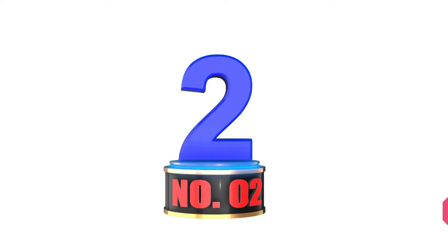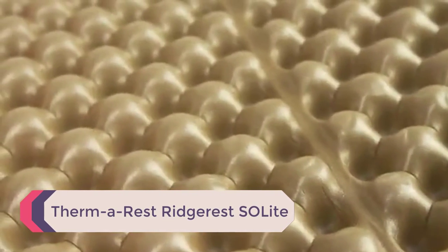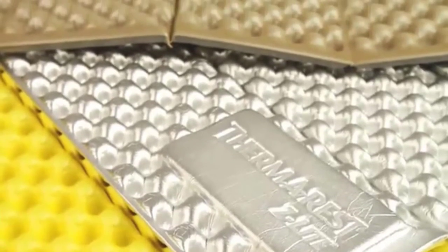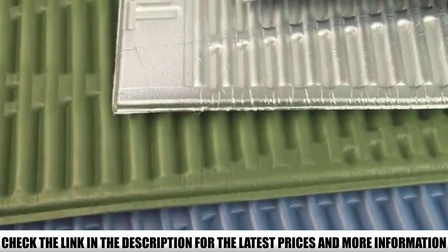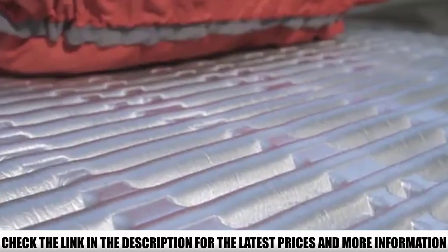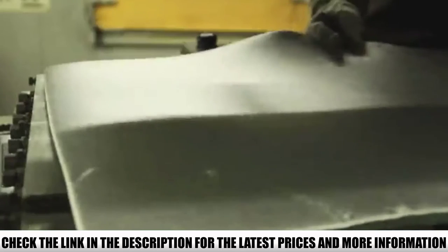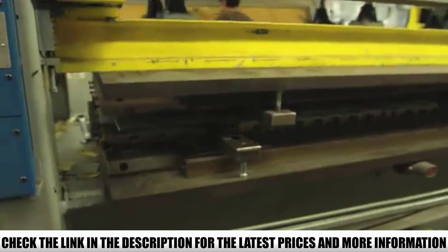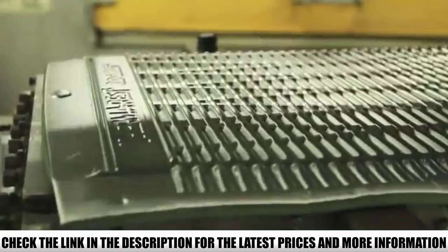Number 2: Therm-a-Rest Ridgerist Solite. When it comes to warmth to weight, you won't find a better cheap sleeping pad than the Ridgerist Solite. It is designed with ridges in the foam which help trap heat, and it is also reflective to direct heat back towards your body. As for comfort, though, the Ridgerist Solite is definitely not the best. Some hikers prefer ridges over the bumps on the switchback pad; however, the foam on the Ridgerist is very thin and side sleepers won't enjoy it. It's also pretty terrible on bumpy ground.